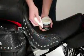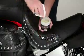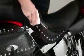Here's all you do: put a little leather protectant on a soft cloth and work it in. Don't be afraid to use a lot if the leather is extra thirsty. Let it penetrate, then just buff and you're done until next year.